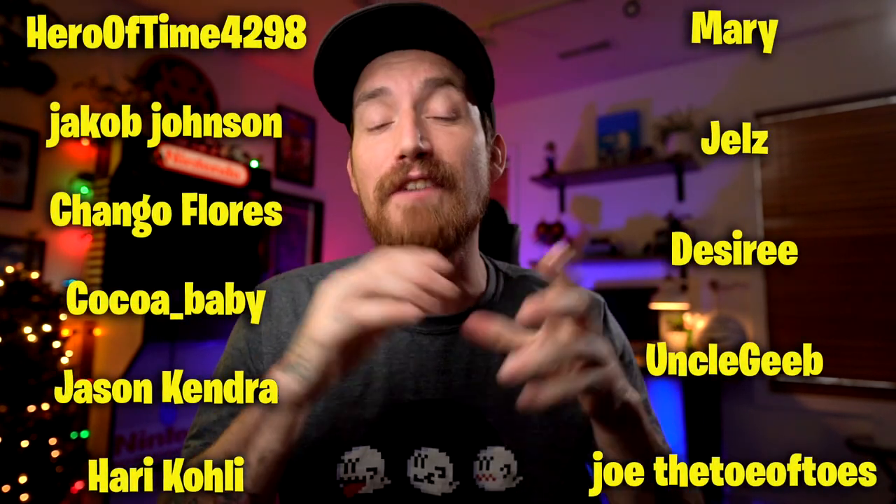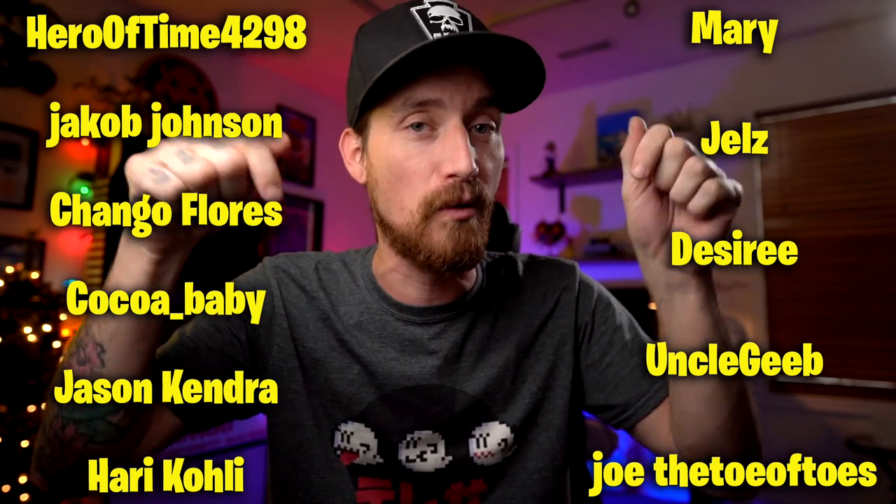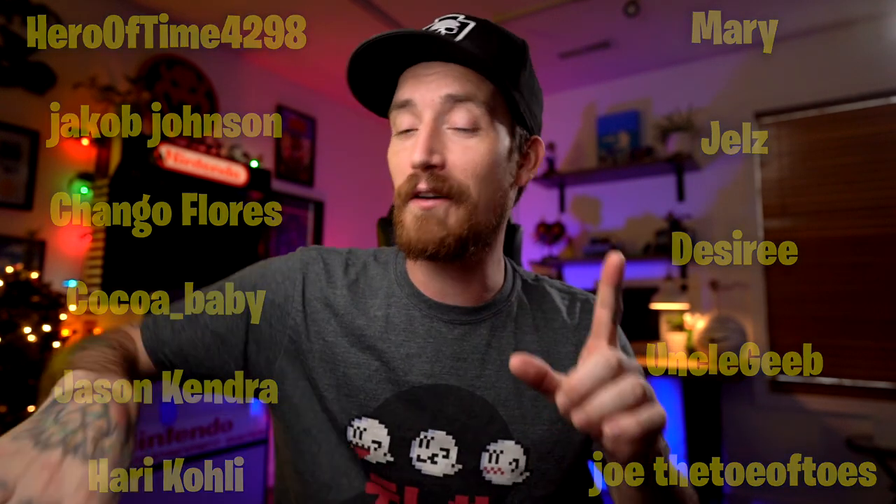What's up, guys? Welcome back, or welcome in for the first time. We're going to do something a little bit different today. Before we get started, I do want to take a second to thank my supporters on Patreon — you're seeing their names right here. Thank you guys very, very much. If you would like to support the channel in that way as well, the link to my Patreon will be down in the description.